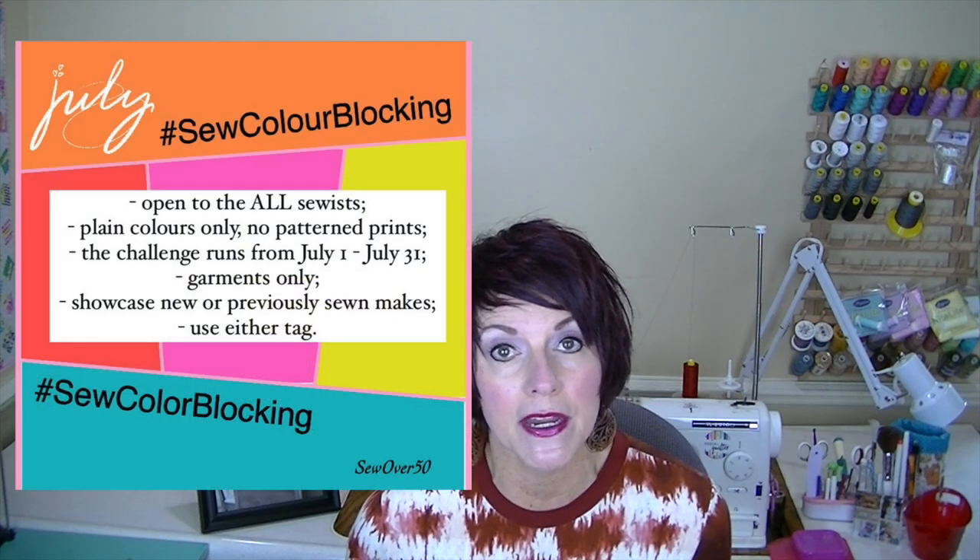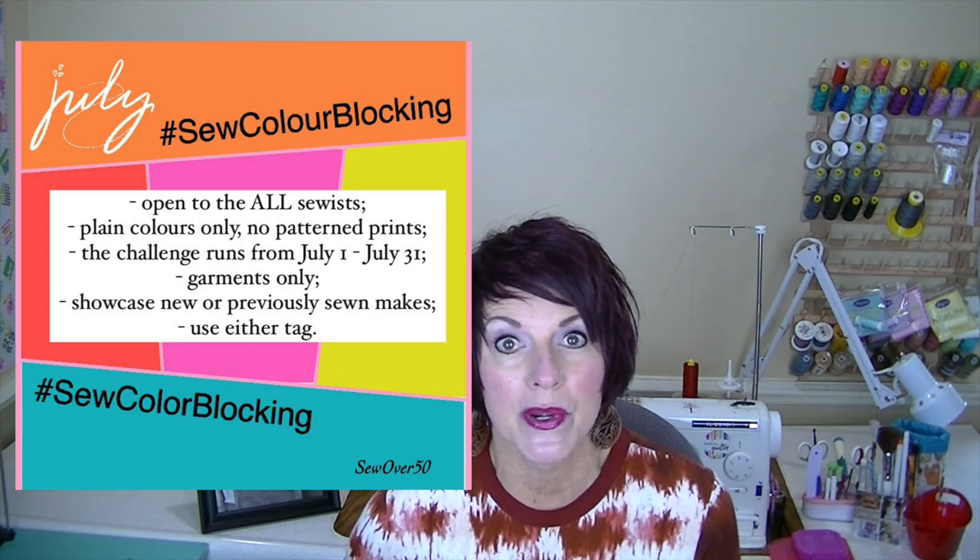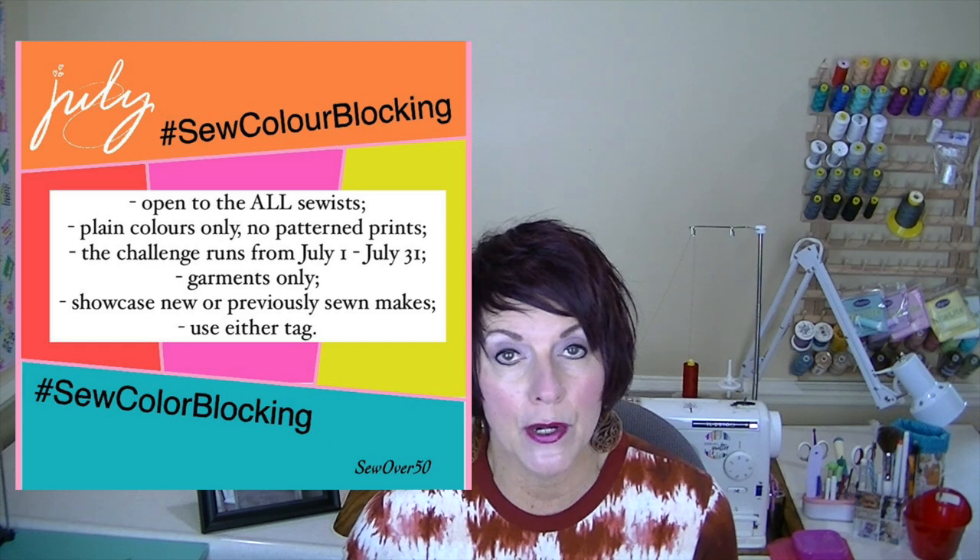The reason I wanted to make this dress is kind of interesting. I wanted to enter the sewing challenge hosted by Sew Over 50 on Instagram — it's a color blocking challenge. You don't even have to make a new garment. I'll put the info right here about the challenge, so join in if you can. When you see this video it runs through the entire month of July, and they want you to make a color-blocked garment using solid fabrics, no prints.